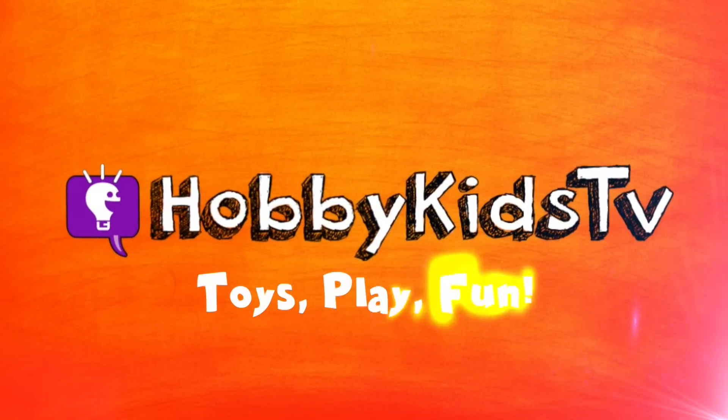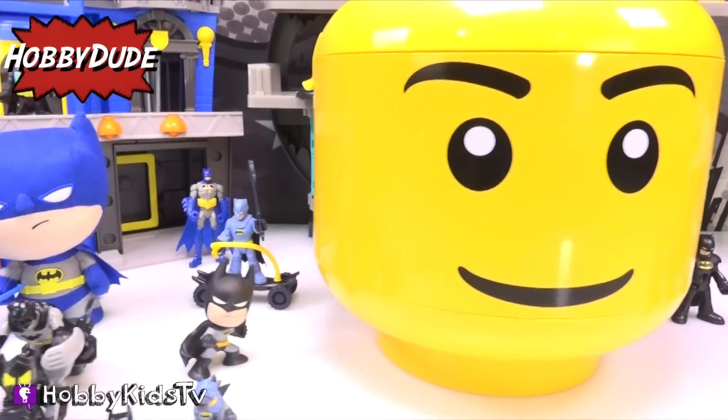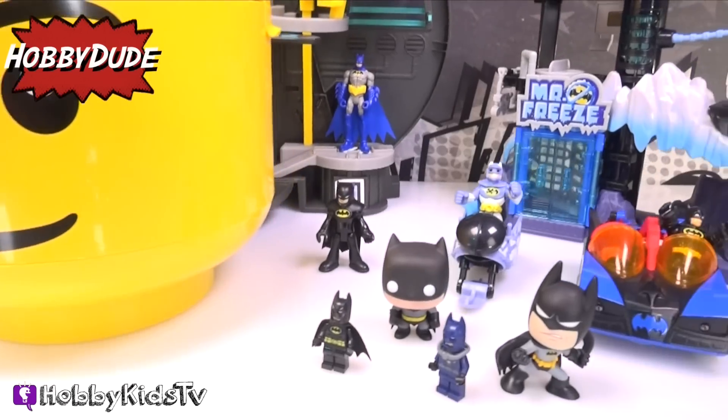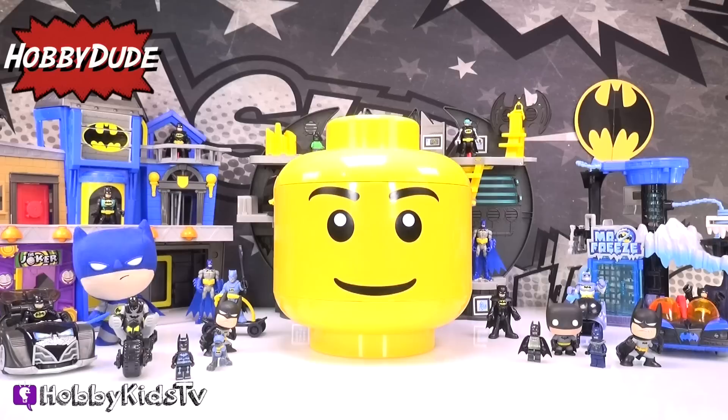HobbyKidsTV! Holy melted marshmallows everyone! HobbyKidsTV has gone Batman crazy! We're just nuts over Batman! That's why today we're going to turn Mr. Lego Head into... that's right — Batman!